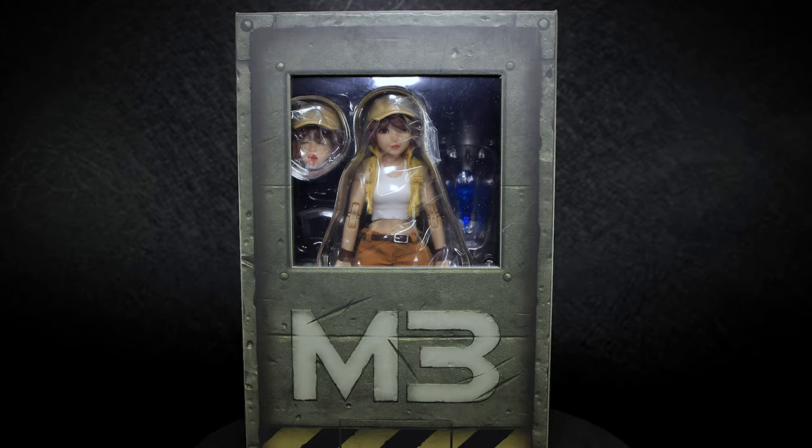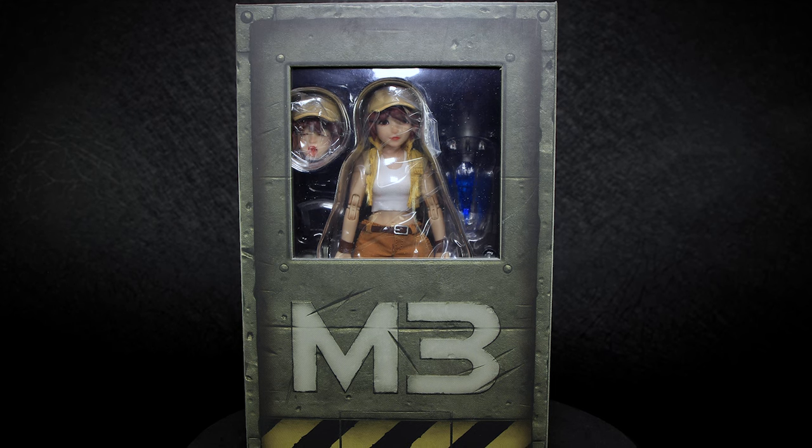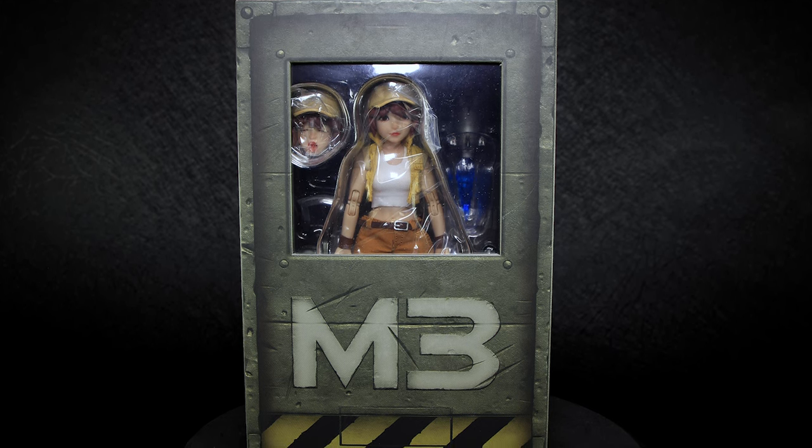Hey guys, welcome back to another Action Figure Review. Today we have another figure from the Metal Slug series, taking a look at Fio by Tonshi Studios.